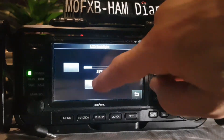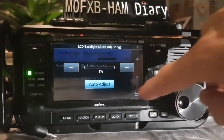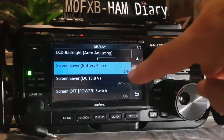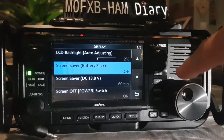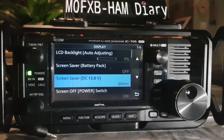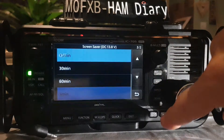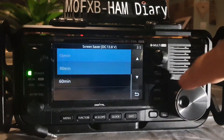You can adjust the brightness up and down like so, or you can auto adjust. Next is screen saver — battery pack on or off. Screen saver when you're on DC supply: you can change that to 15 minutes, or off — it's up to you.